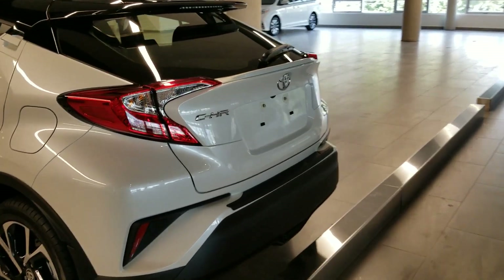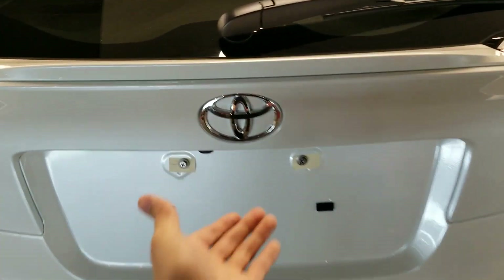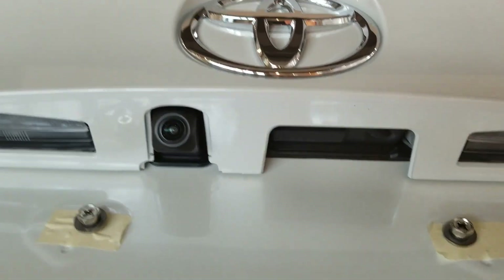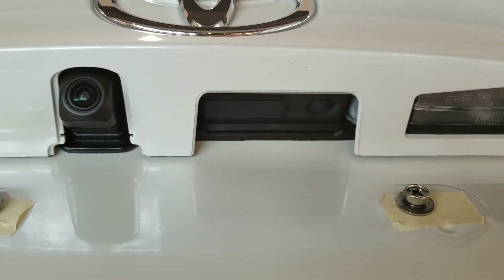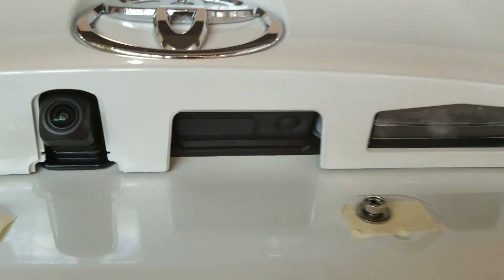Let me show you the back of the vehicle. You do have the keyless entry feature, so all you have to do is press a button if you have the key with you and it opens up just like that. As you can see, you get the vacuum cam right there. The big flat one is to open the tailgate and the small one to the very far right is to lock your car.